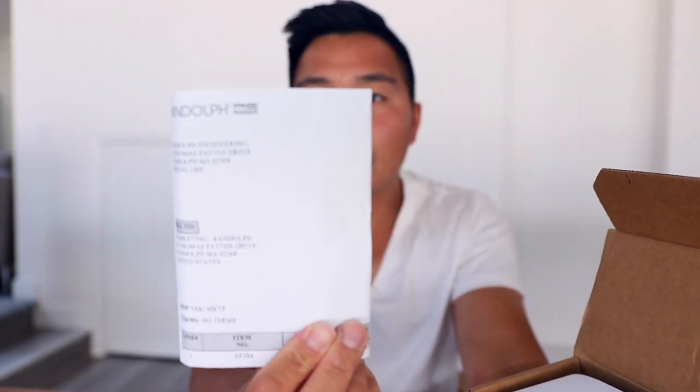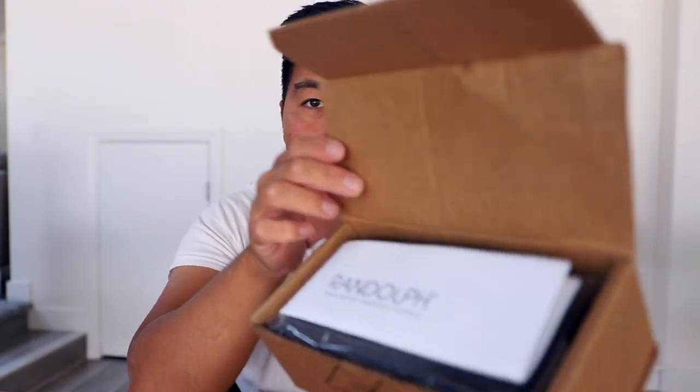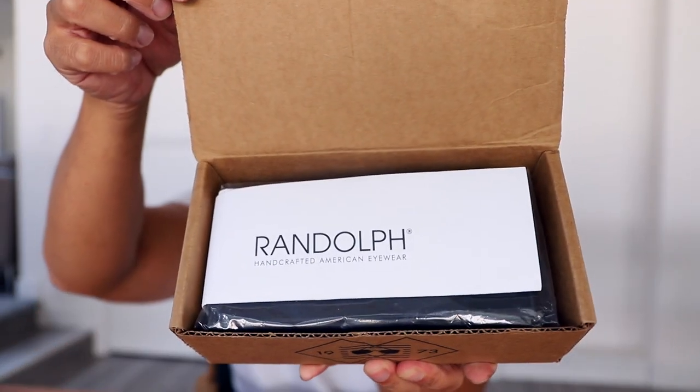First off, this is the packaging slip — nothing important. When you open it, there's a Randolph piece of paper: Handcrafted American Eyewear. It's a letter: Hello, Randolph pilot. I'm very excited to announce the launch of our new authentic military aviator special edition — never before available to civilians. It doesn't get any more authentic than this. I'm excited to see what's inside.